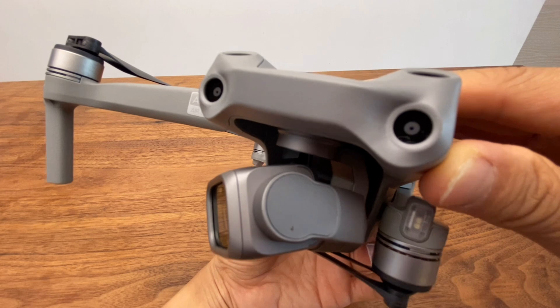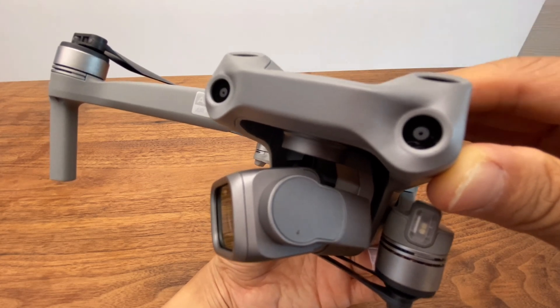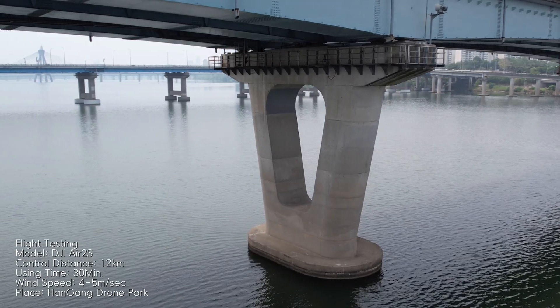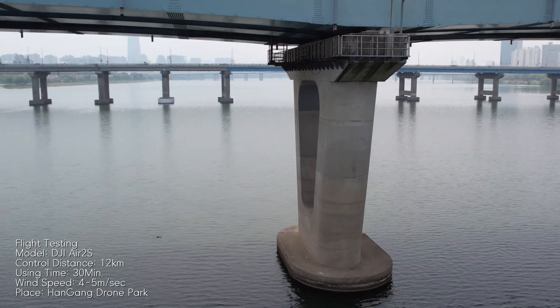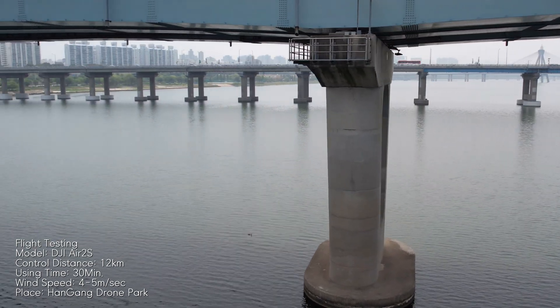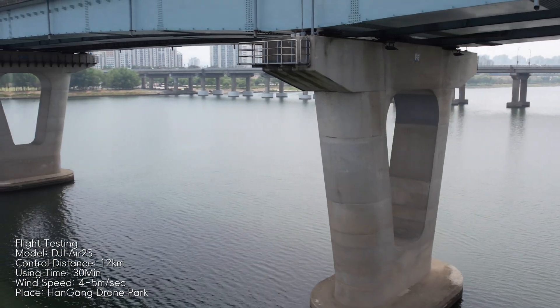If the Mini is the Avante, the Air 2S is the Sonata, the Mavic is the Grandeur, and the Inspire is the Genesis lineup — that's a helpful way to understand the tiers. The Mini 3 Pro, being under 259g, has somewhat encroached on the Air lineup's territory, but the Air 2S still delivers excellent video and photo quality suitable for commercial use.